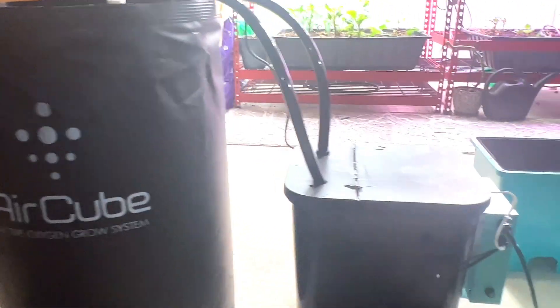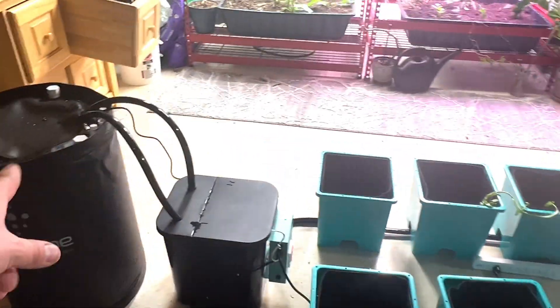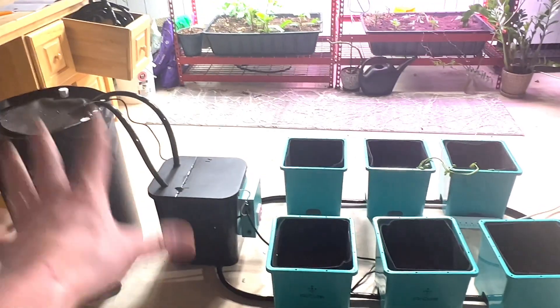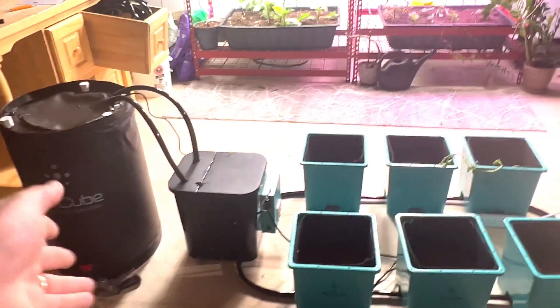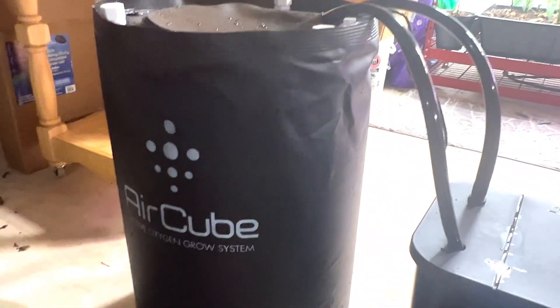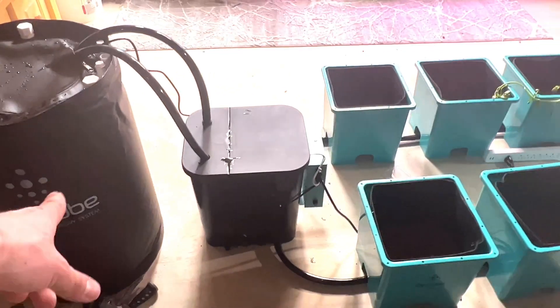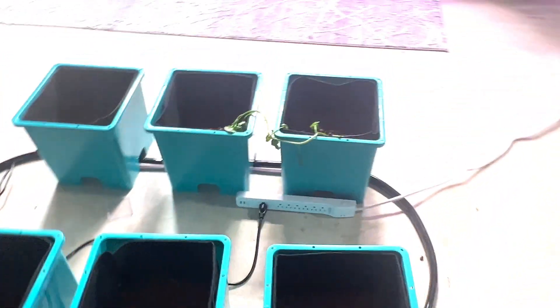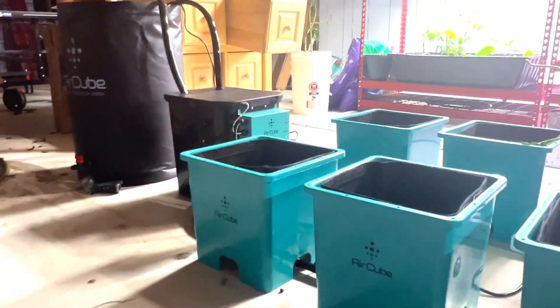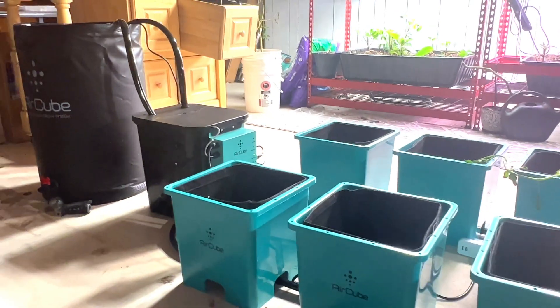Thanks so much to AirCube — they sent this to me and wanted me to give an honest review, so this is my setup and unboxing video. Everything works great, and we are going to be getting more plants and eventually some fish in here — so it's going to be a full-fledged aquaponics system. I can't just settle with hydroponics; I've got to go aquaponics. Maybe we can get some yellow perch in this container, and eventually we will be upgrading to something bigger. We've got all the grow lights we need, so that is going to be our next setup in the series of AirCube coverage.